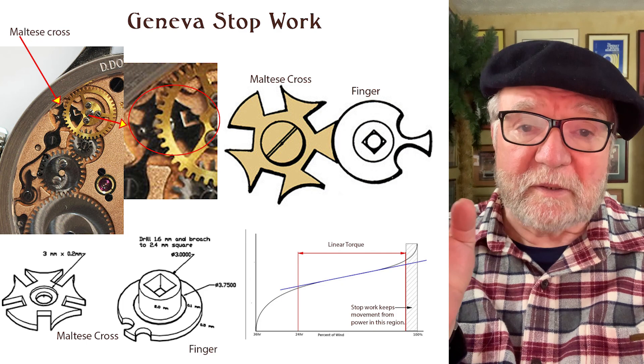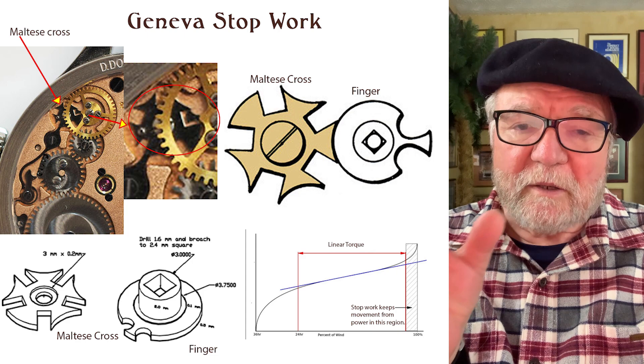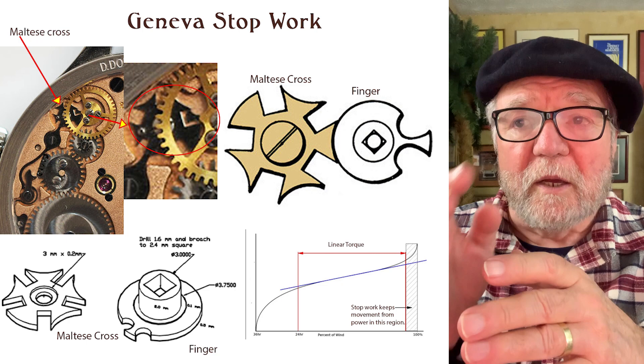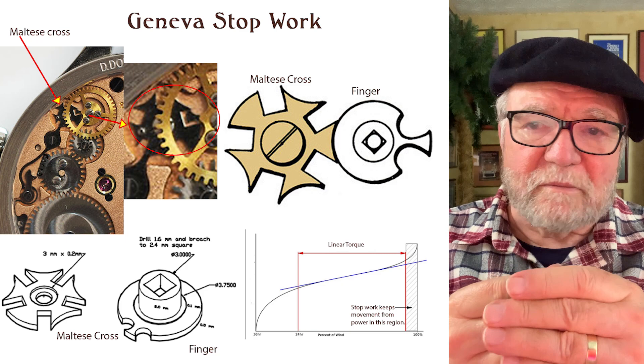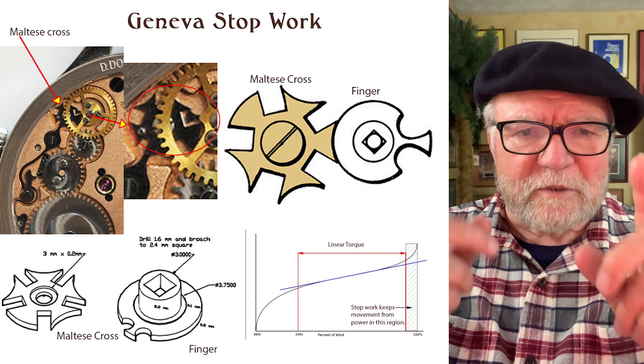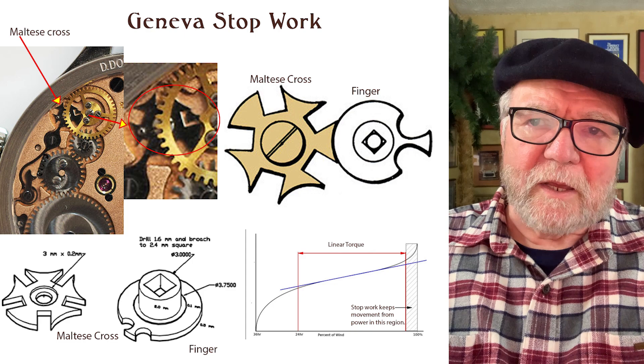This particular movement also has double barrels. They're set in serial, so the amount you cut off at the front and the amount you cut off at the back using the Geneva Stopwork with the Maltese Cross means you don't have just a tiny bit of power left at the end. It's roughly the first 20% and the last 20% that are cut off, which gives you about 60% of the range where you have this linear torque.